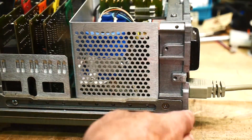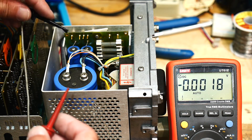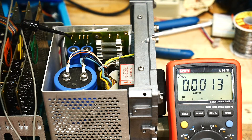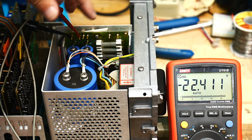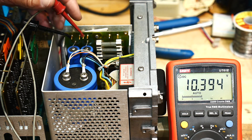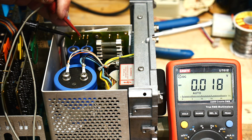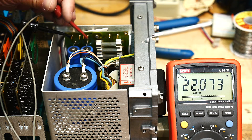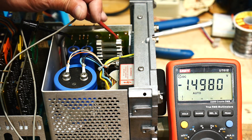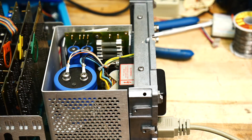Let's measure some voltages and see if all the power supply rails are working. This one is marked minus 22 — and there you go, minus 22. This one's marked plus 8 — reading plus 10, even better. There's the minus — this one's minus 22, and plus 22. And plus 15 and minus 15. Excellent, they're all working! They are all working. What a beautiful power supply it is.